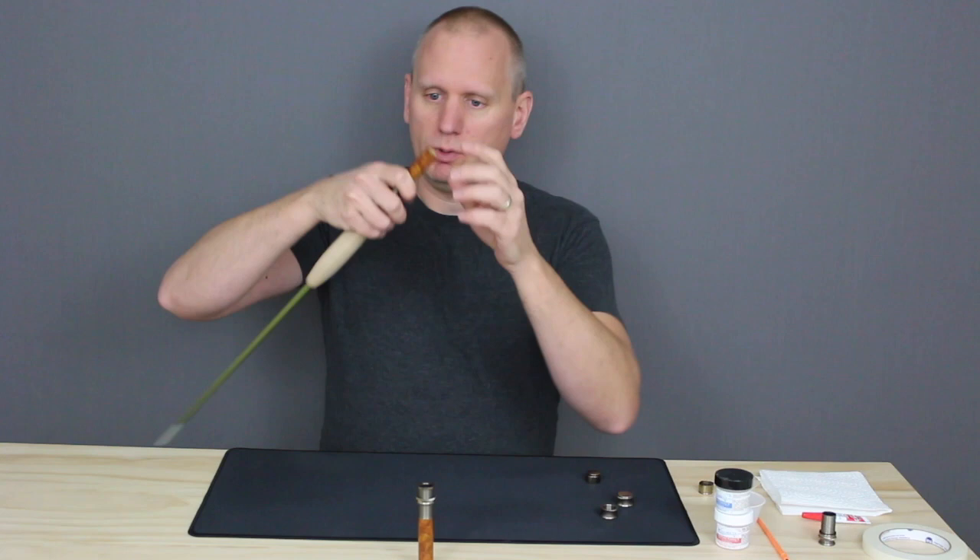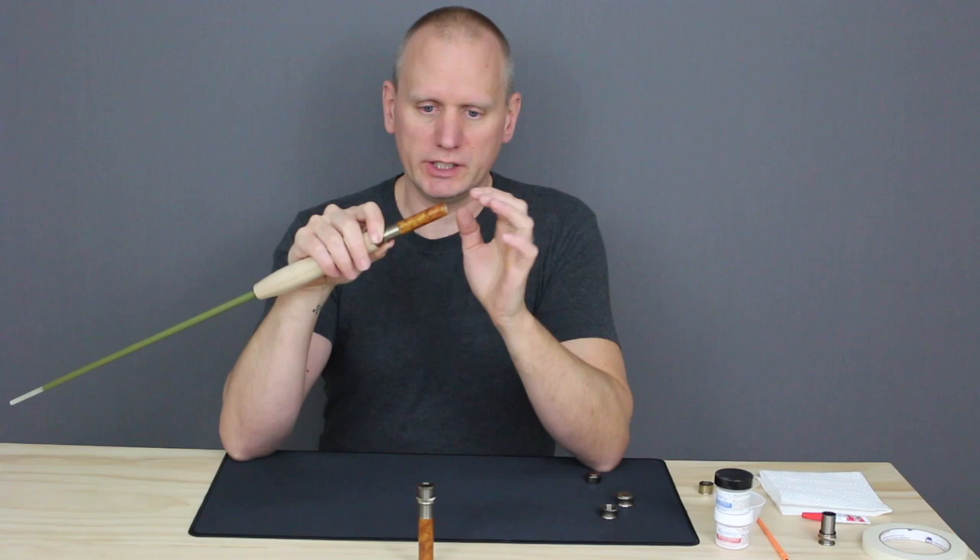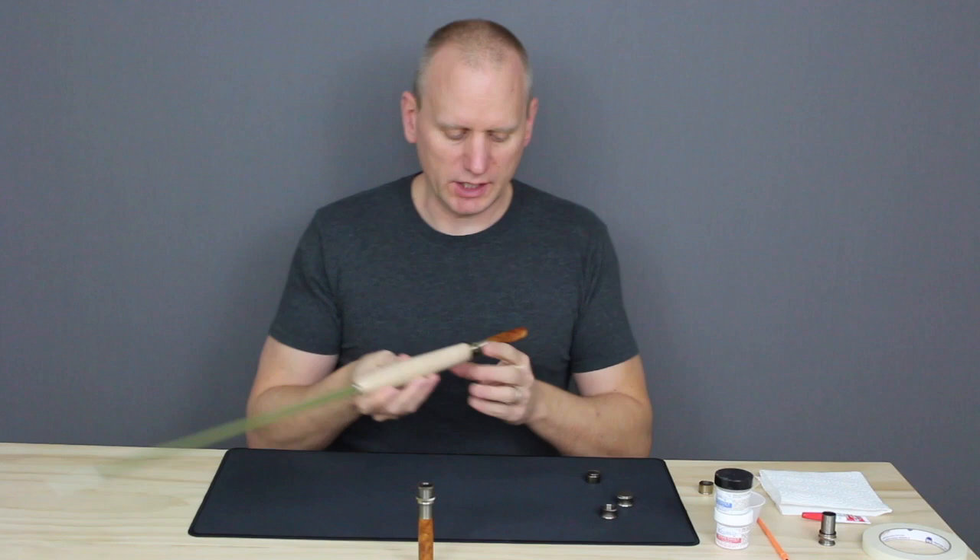Once we have everything glued up, we're going to let this set up fully. If you're using a five-minute epoxy, give yourself 10 minutes so that epoxy is fully hardened and we're ready to work on alignment.